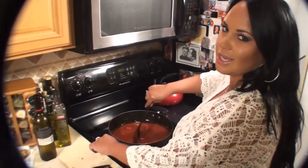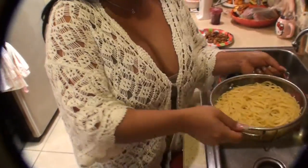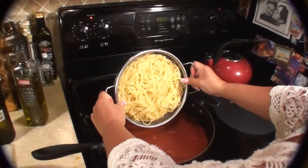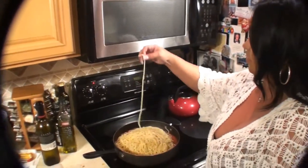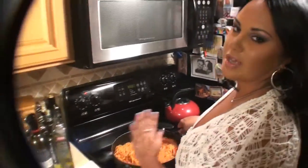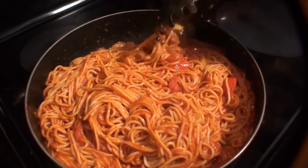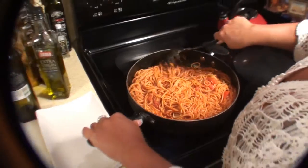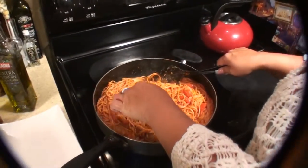I'm very excited to eat this, you guys. A little wine for the sauce and a little wine for me. So now I'm going to take my strained pasta and pour it right in my sauce. So good. Now I'm going to stir it so the pasta is totally covered with my sauce. You can see the nice, beautiful tomatoes. The smell of the anchovies and the garlic is very rustic — it's amazing. And you can smell the wine in the sauce. So it's pretty much ready for me to try it.